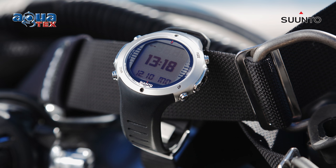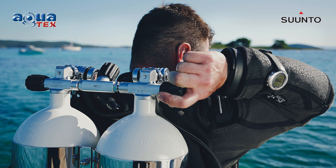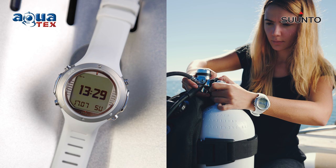They all feature a tall steel case and sapphire crystal glass. The D6i Nova also features a new anti-reflective and protective coating against dirt and grease, along with an updated strap design for improved durability.